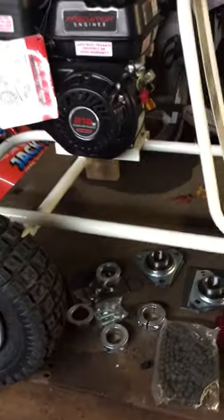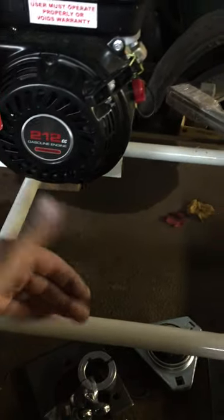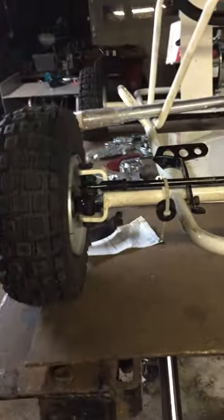I'm going to mount the axle on top of it and lower it down a little bit. We're going to do a spindle flip. Then I'll get some things apart and get cut in here.